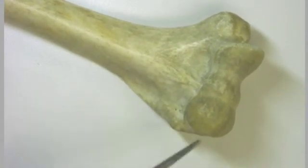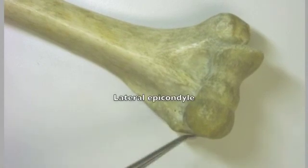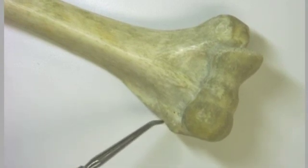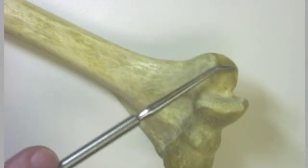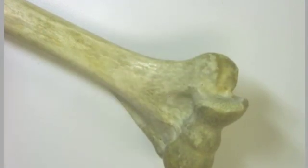On this side we have the lateral epicondyle. The lateral epicondyle is the point of origin for most of the extensor muscles of the forearm and wrist. And over here we have the medial epicondyle, which is the point of origin for most of the flexor muscles of the forearm and wrist.